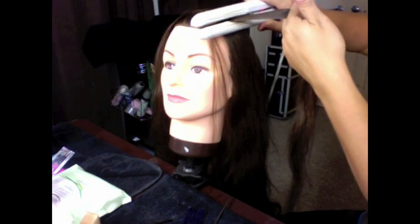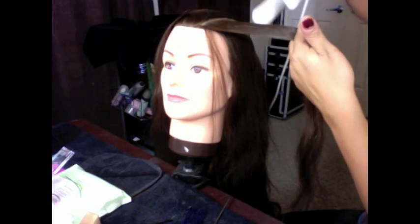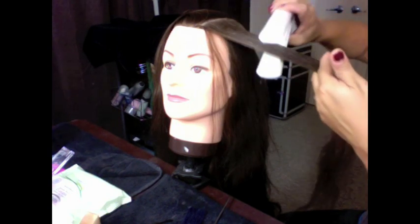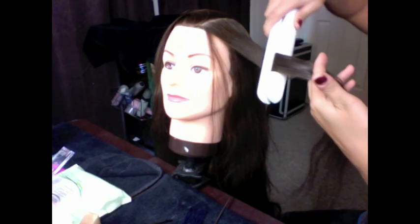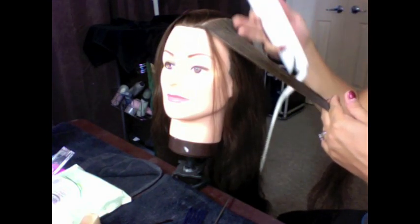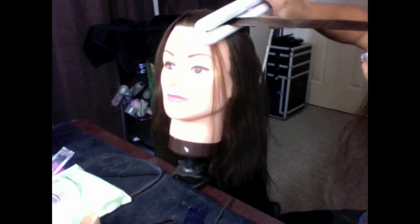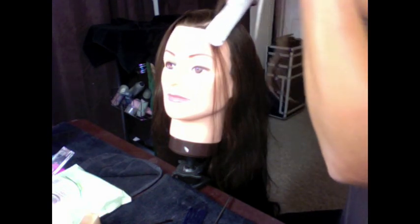You put your flat iron right by the roots. If you want your curls to start by the roots, you're going to twist it right on the roots. If you want your curls to start more down here, you start twisting down here. But I'm going to show you how to do a flat curl starting by the roots. So you put your GHD iron in and you turn it 180 degrees on the root area.